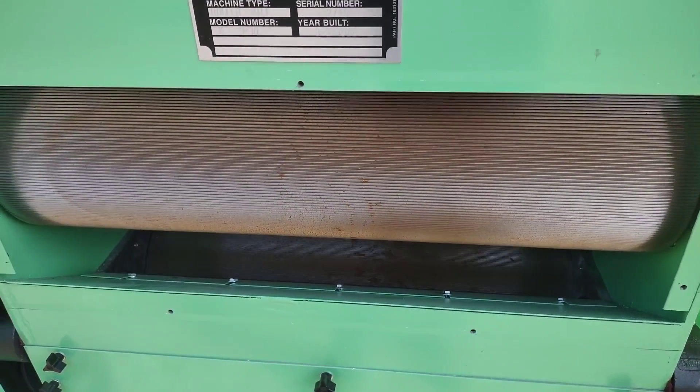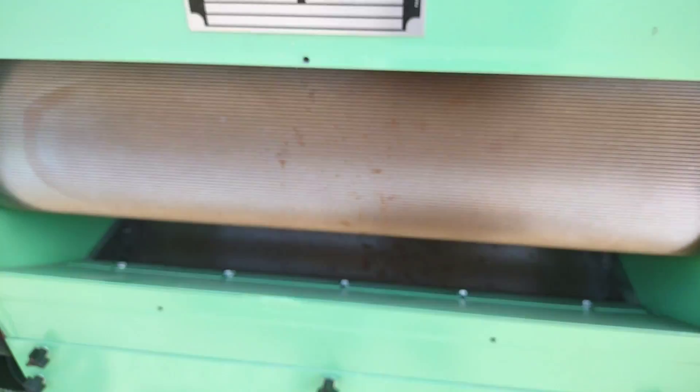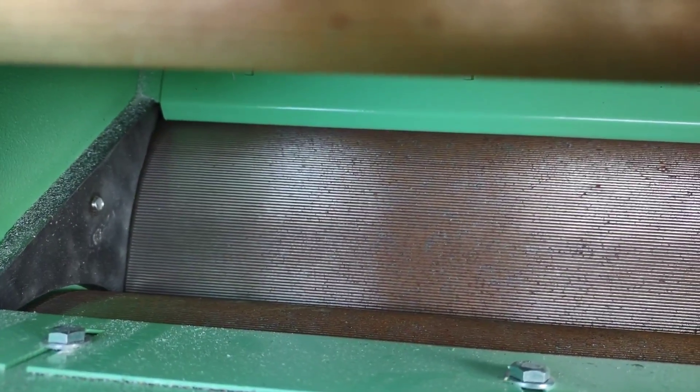This is showing the top set of rolls corrugated at seven grooves per inch. The rolls are like new and ready to go back to work. This is showing the bottom set of rolls — they have been recorrugated to 12 grooves per inch.